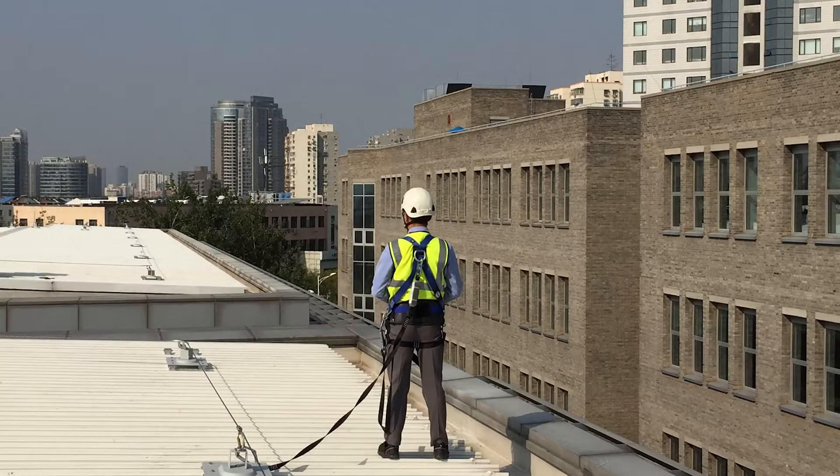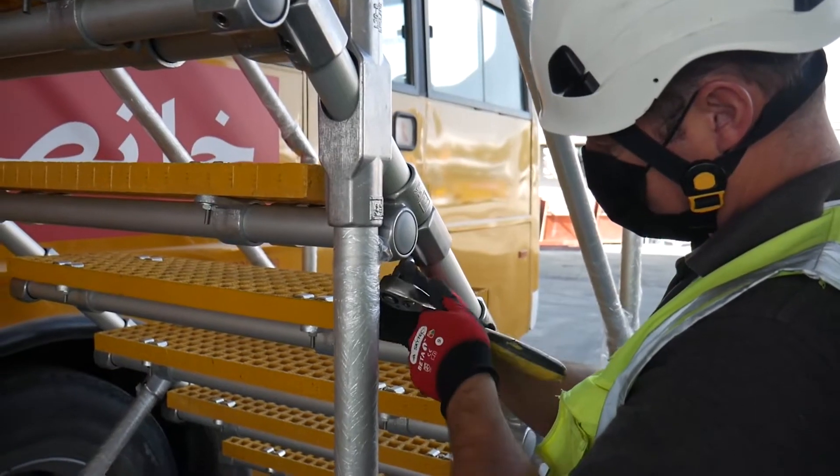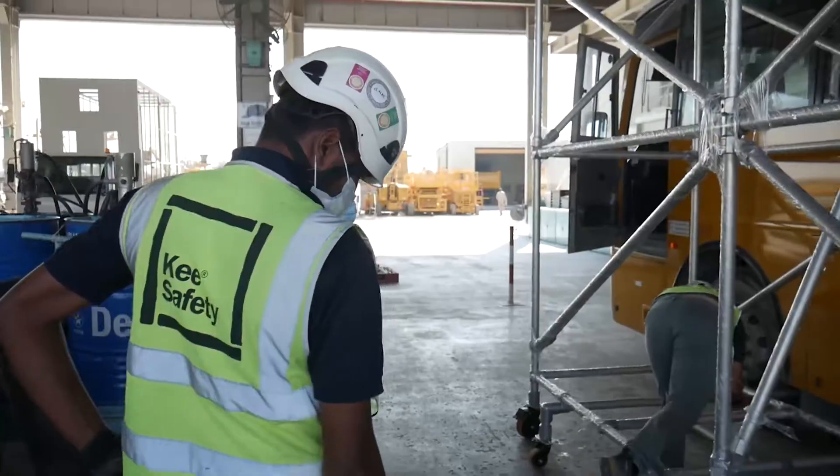By following these steps, you will often be able to eliminate the need to work at height, and if not, you will at least be able to complete the required work safely.